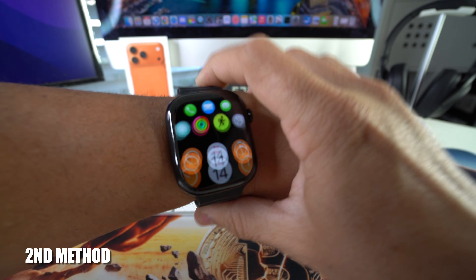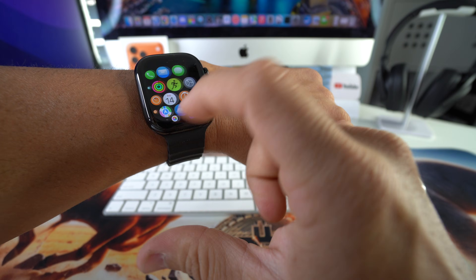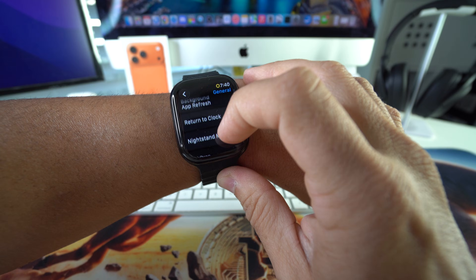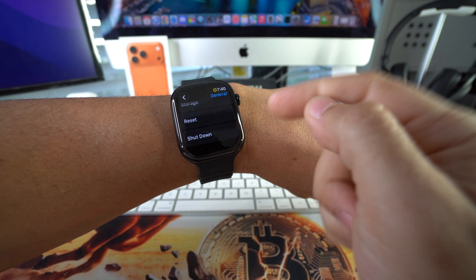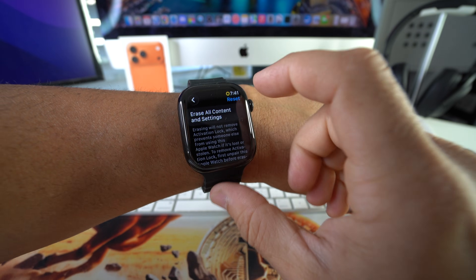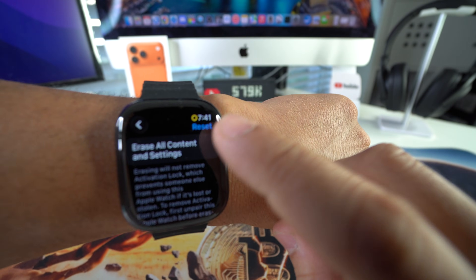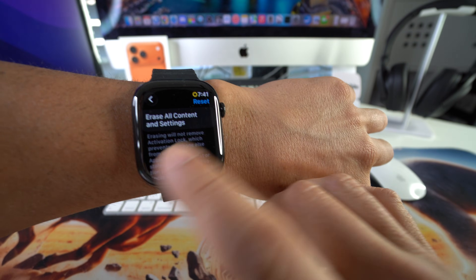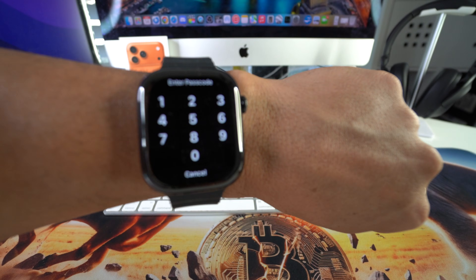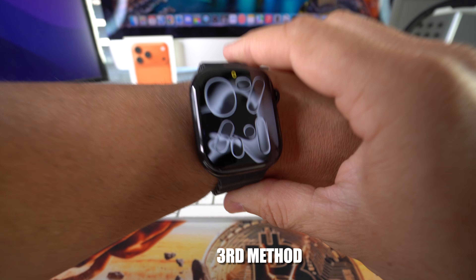If you can log into your Apple Watch, another way to factory reset is directly from the watch's Settings app. In Settings, scroll down to General, then scroll all the way down to the Reset option at the bottom. Select it, then tap 'Erase All Content and Settings.' You'll be prompted to enter your password — once you do, the reset process will begin.